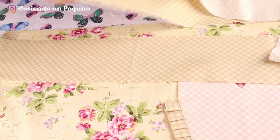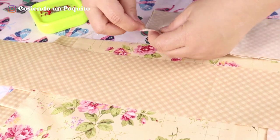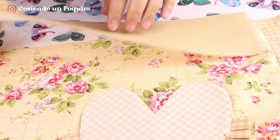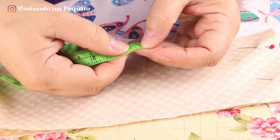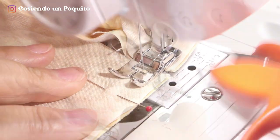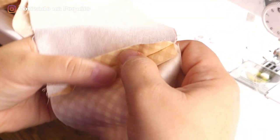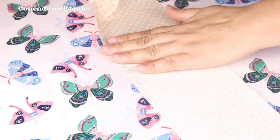With the pelon already placed in the waistband, we are going to sew it to the straps that are the ones that adjust the apron to the waist. Then on the other side, we are going to put the other strap. We put pins and we are going to be sewing at 5/8 inch on the machine, which is the same as 1 centimeter. We already have the waistband connected to the straps that tie the apron to your waist. Now let's go to the ironing table. We open seams and iron.